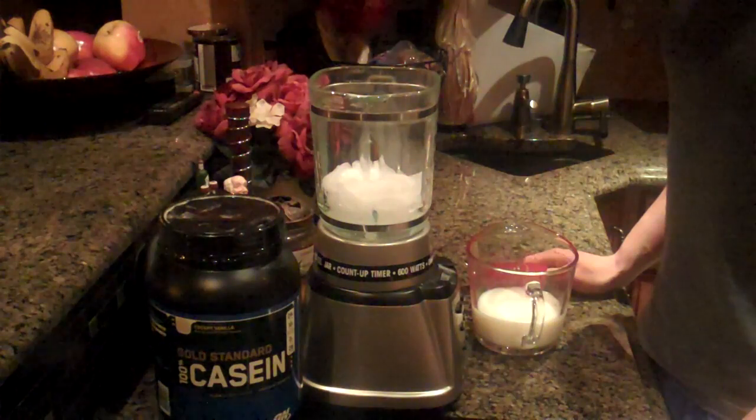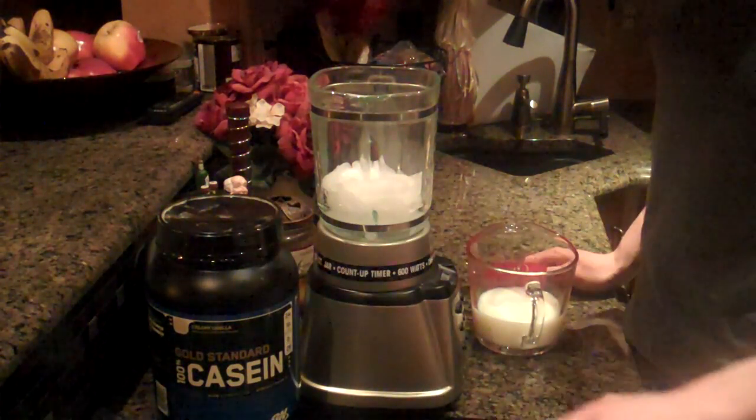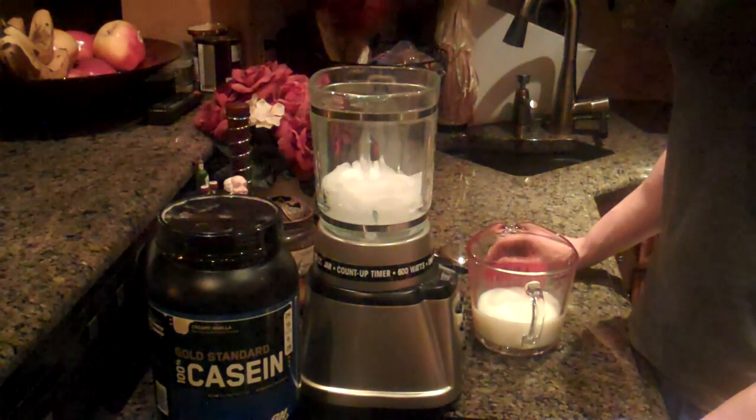Hey guys, what's up? It is Michael from Lean Body Lifestyle. I'm showing you guys how to make a Casein Protein Shake, which is a shake that you should drink before bed. Let's get started.